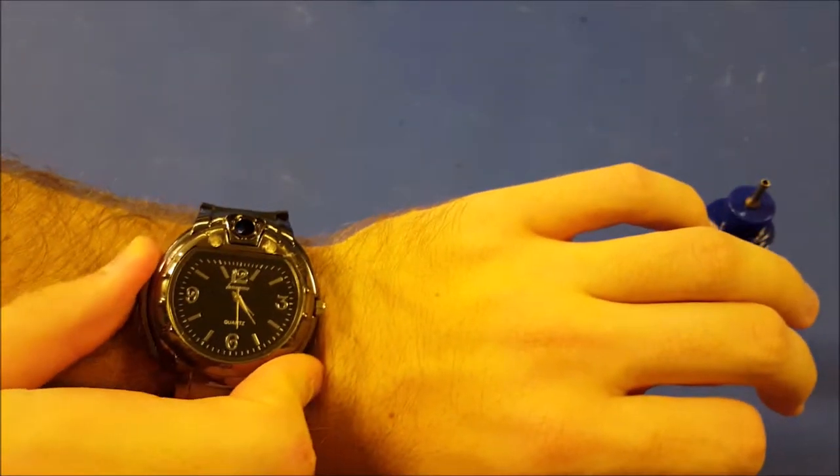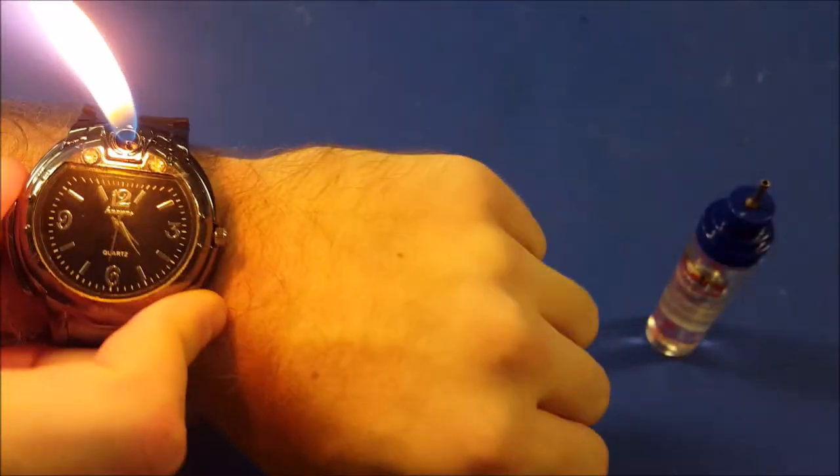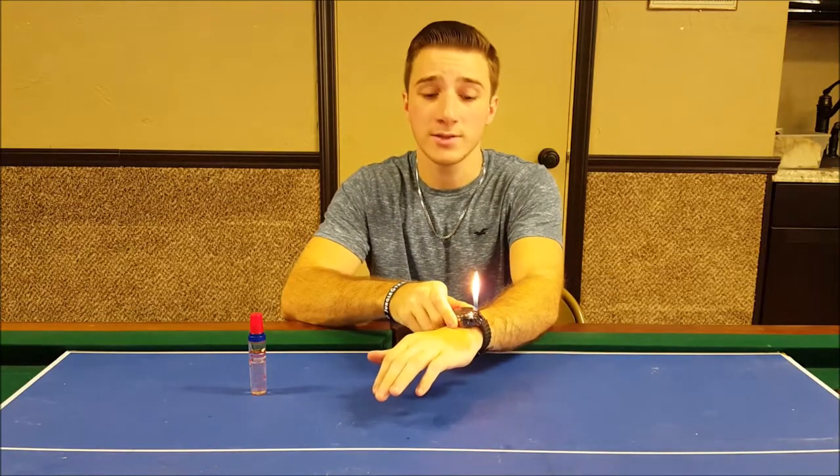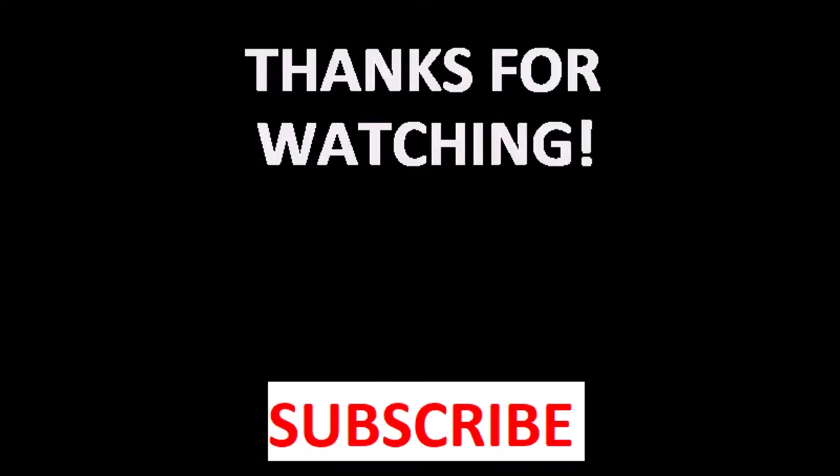So there you have it on the wrist and lighting. Alright guys, that has been my review of this watch lighter. This is on eBay for $5, it's about a dollar for shipping — I'll put a link in the description. Go ahead and click that subscribe button, give the video a thumbs up. Have a great day, and don't get shot. I'll see you next time, bye.